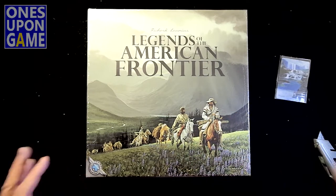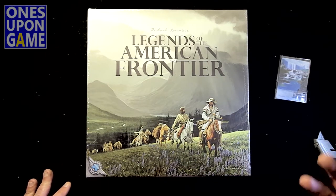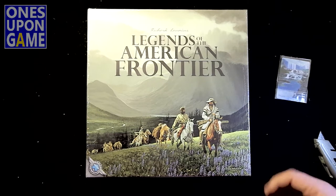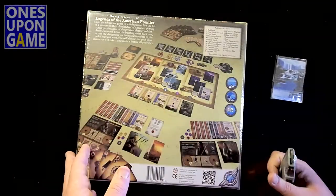I've heard a lot of good things about this. It's kind of a storytelling game, probably a good educational game, exploring the Legends of the American Frontier. You start off with a character and you build their life story through the game. So let's just take a quick look at what's inside and go from there to the back.